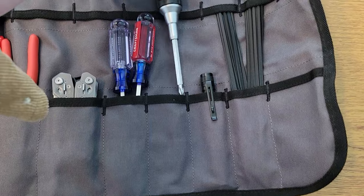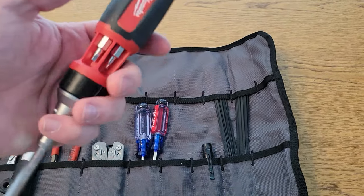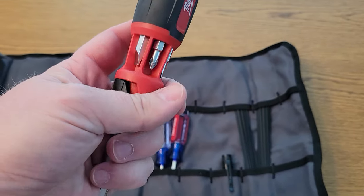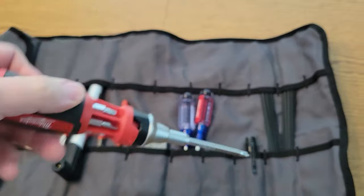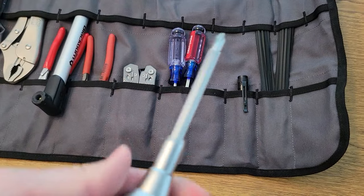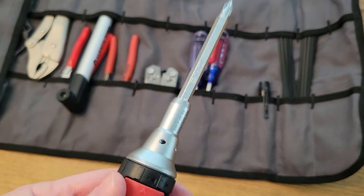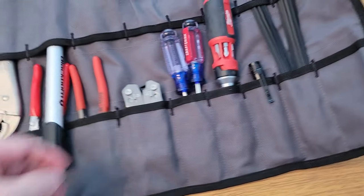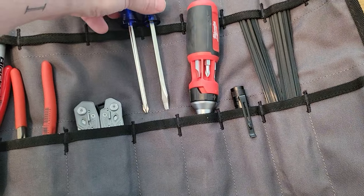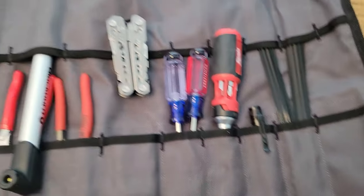I have a multi-tool here — this is the Milwaukee. It's a great tool, it's got a handful of different heads in various sizes. It is a ratchet, so you can hear it — it is a ratchet tool and it is absolutely fantastic.